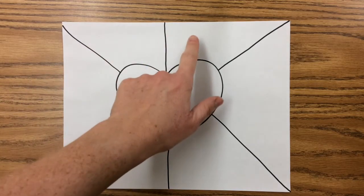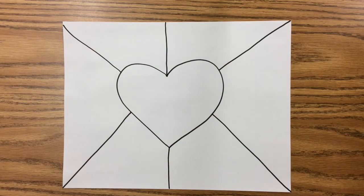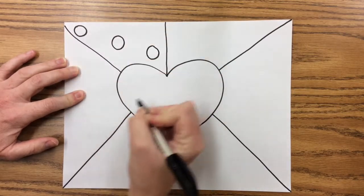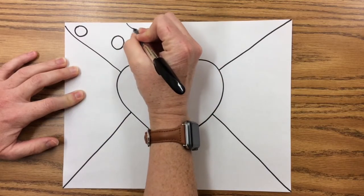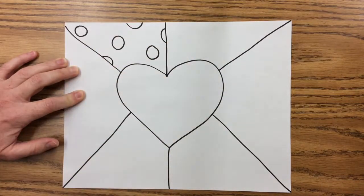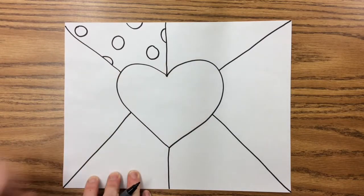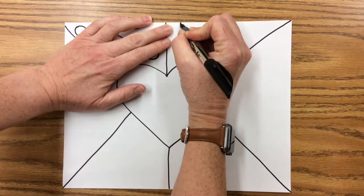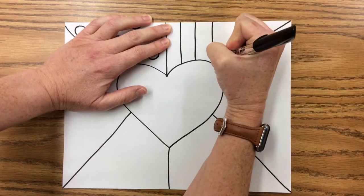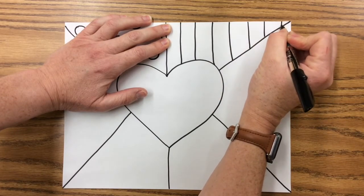What we're going to do now is put a different pattern in each of these spaces. I'm going to start with some polka dots — drawing circles and half circles so it looks like the pattern would continue past the edge. In the next box I'm going to do some vertical stripes, meaning my lines go down like this. I'm making the stripes pretty wide because I know I'll be coloring this, and thin stripes take longer to color.